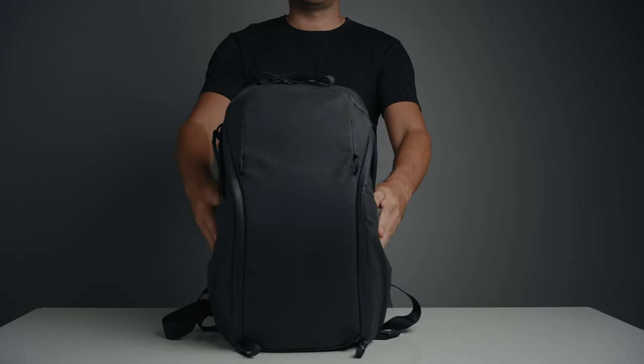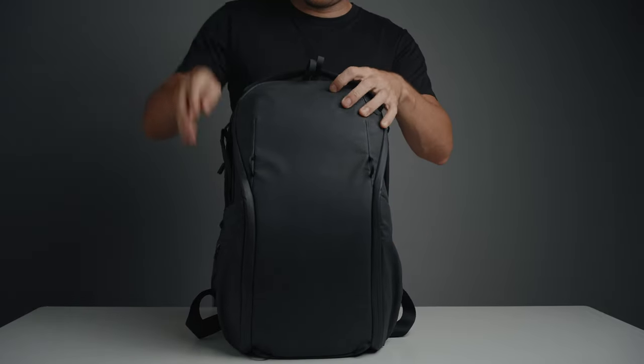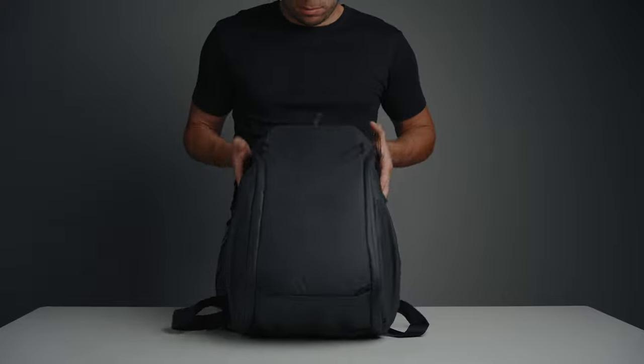Another cool design feature is that this backpack stands on its own when placed on the ground, unless you only have a laptop inside, in which case it will fall over. I don't think the standard Everyday backpack with the MagLatch system can do that.